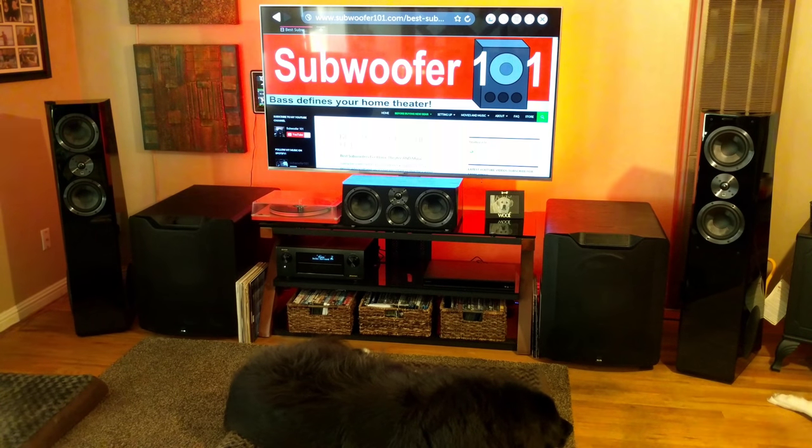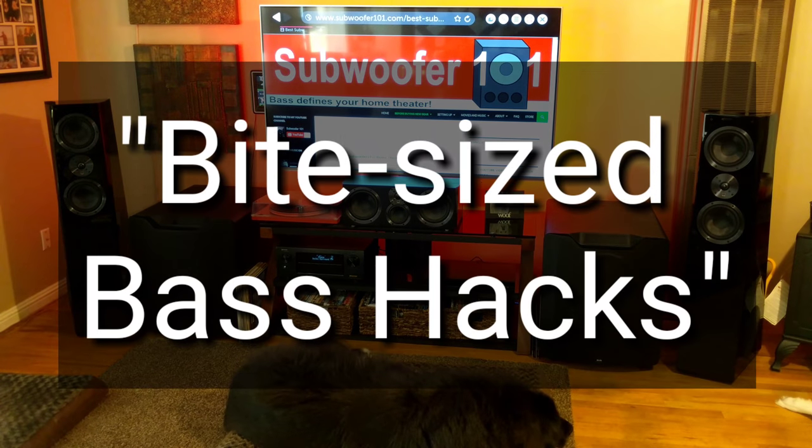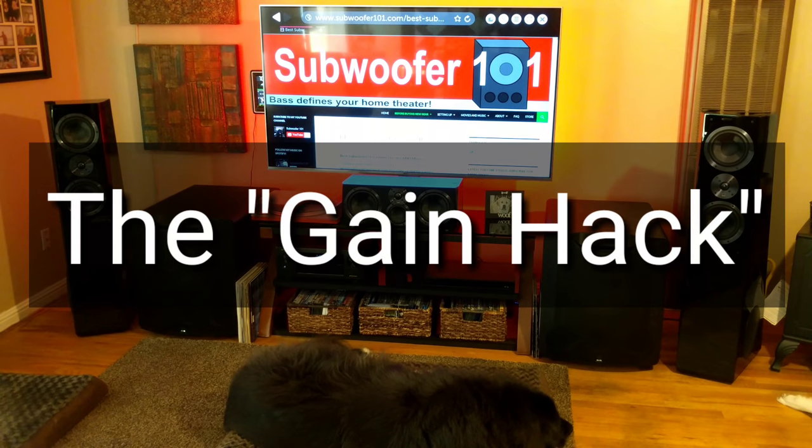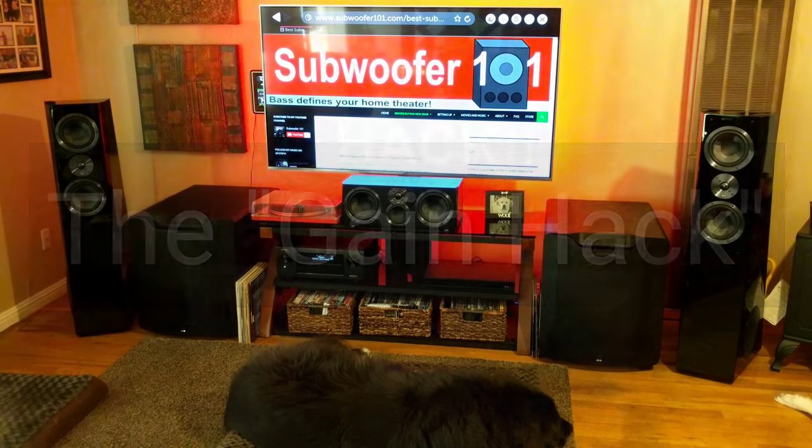This is a series called Bite Size Base Hacks. This first base hack is about the gain hack. There's a full video you can check out, but this is going to be the short version.